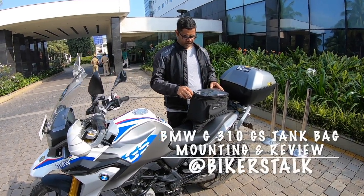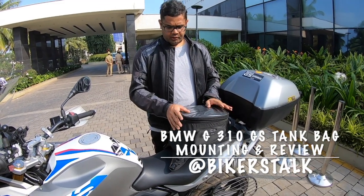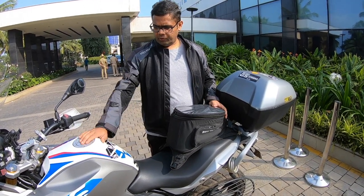Hey guys, this is the BMW Motorrad official tank bag that is available for the G310GS. We thought we'd quickly do a review of this as well so that we can show you how it's mounted onto the bike.